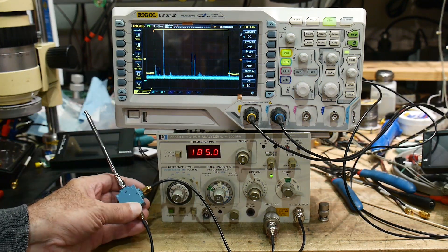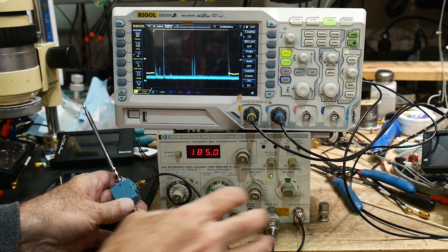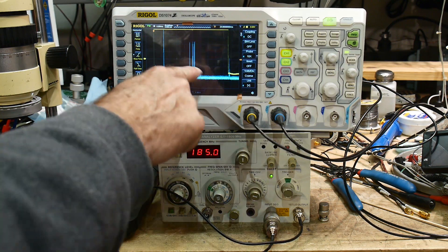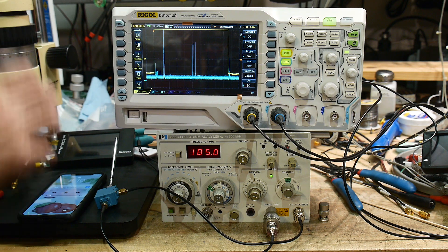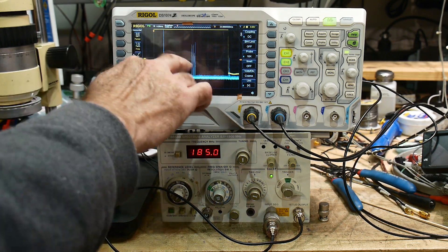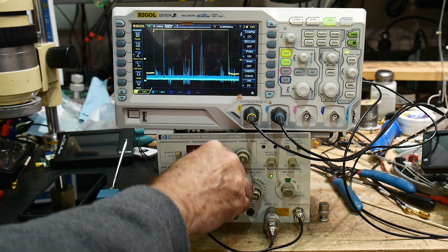This is an external mixer, and we are going to use this external mixer to listen to Bluetooth signals. That is Bluetooth — my phone right here is playing into the stereo. I don't have the volume up, but that is the Bluetooth signal. That's at 2.45 gigahertz and we can zoom in on it.